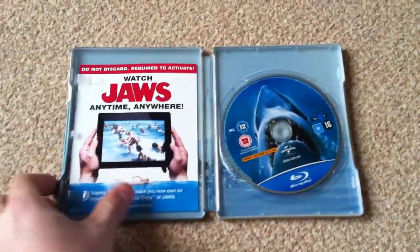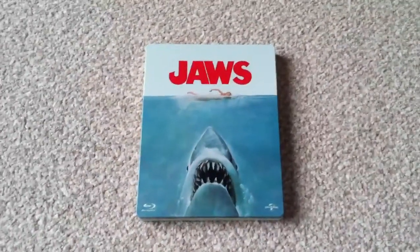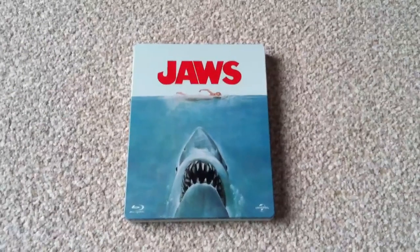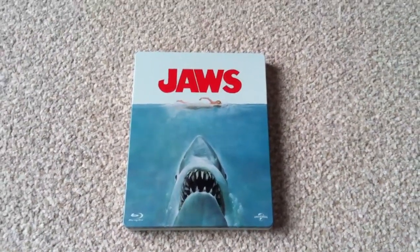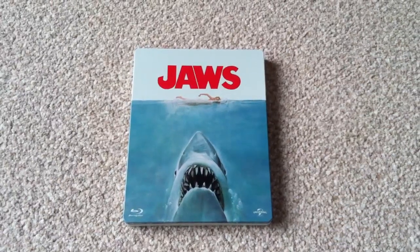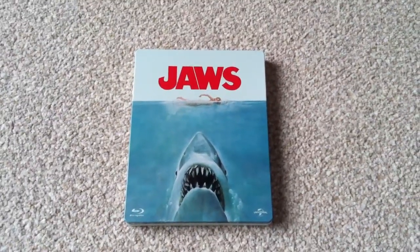I look forward to watching it and seeing what the transfer is like — I've heard it's great. Anyway, check back soon. I've got the Hunger Games Blu-ray unboxing coming, hopefully if it turns up today, so check back for that. And I should have a Blu-ray update done within the next week as well. Take care, guys.